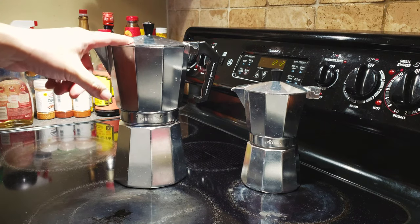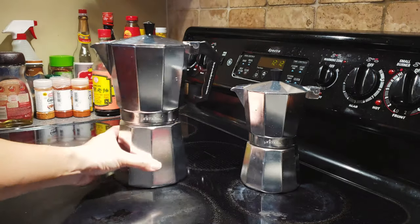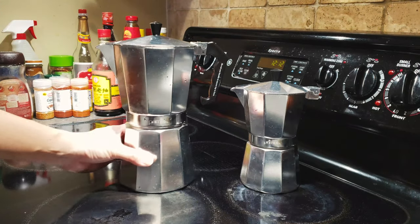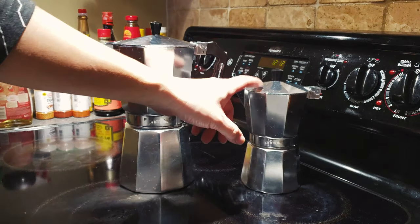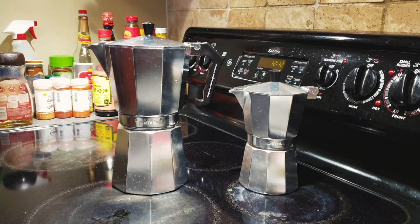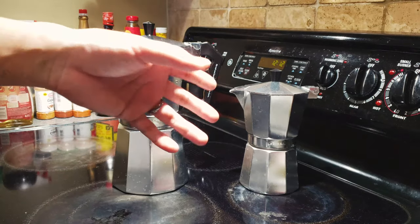So I was looking at alternative options and I'm glad they also have the 12-cup option available, which in comparison is twice the size of the original 6-cup moka pot from Primula. This one is about $14 and the larger one is about $35. I'll post the links down in the description.